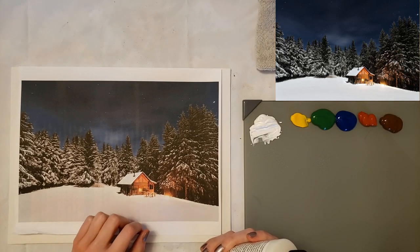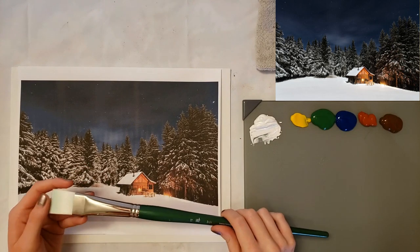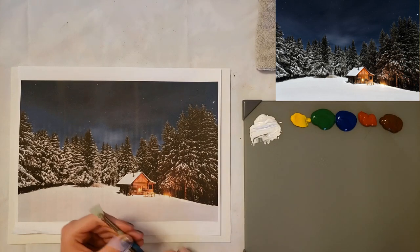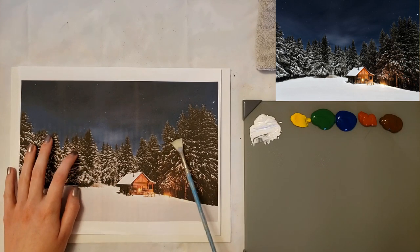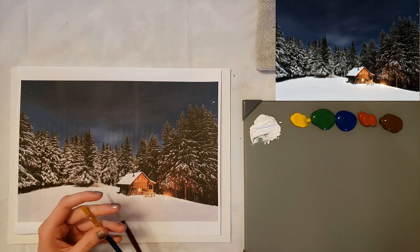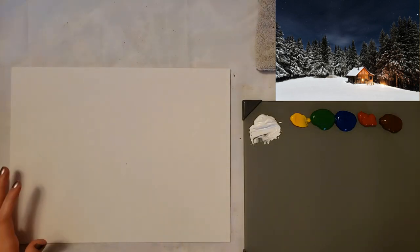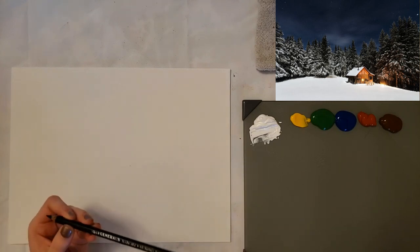I might use some glazing liquid possibly when we do the shadow of the roof and maybe that fire area — I'm not sure — but I have it to the side in case I need it. For the background I'm going to use a one inch bright for the sky and just the first filling-in stage, and then my smaller brushes: I have a fan brush, a bristle fan for the trees, a quarter inch flat or something close, and a small round for the cabin. I've also got a scribal pencil but it's water soluble — you could also use a watercolor pencil.